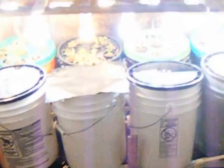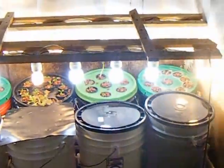Alrighty, this is my new setup — really simple. There's a reservoir, made out of Home Depot wood. Made my tray and it's holding the eight buckets.